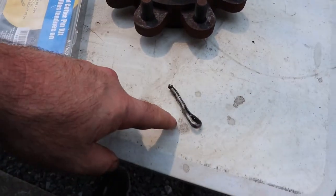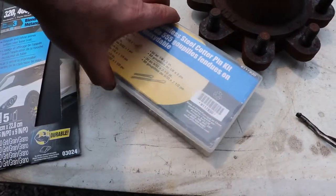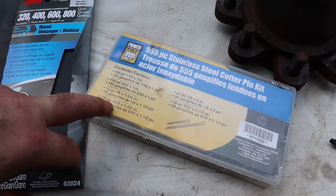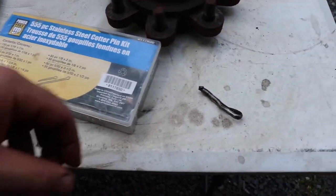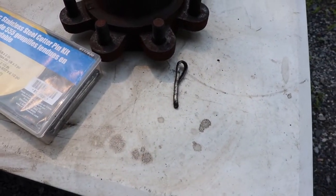You'll need a cotter pin — a regular kit is not big enough. I've got up to 5/32nds and that's not big enough, so I'm going to have to go and buy some cotter pins to do this job. I'll take one to the store, size it up, and get some more.